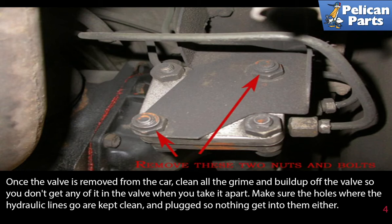Once the valve is removed from the car, clean all the grime and build-up off the valve so you don't get any of it in the valve when you take it apart. Make sure the holes where the hydraulic lines go are kept clean and plugged so nothing gets into them either.